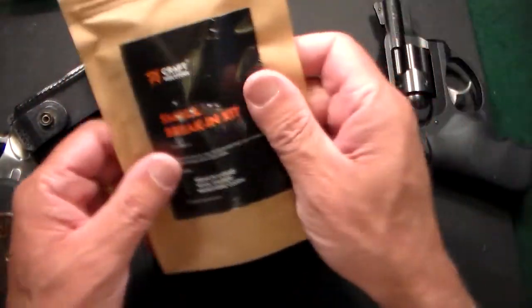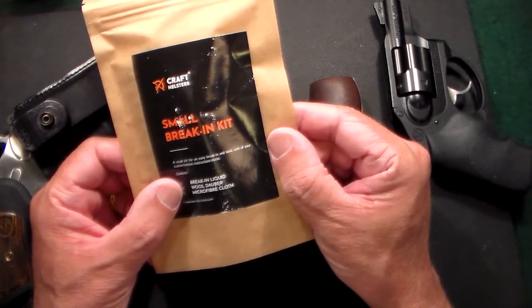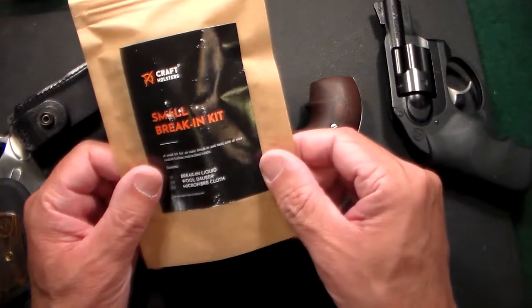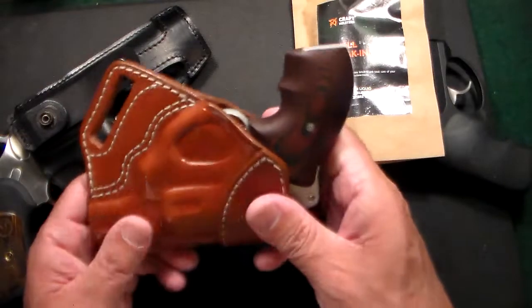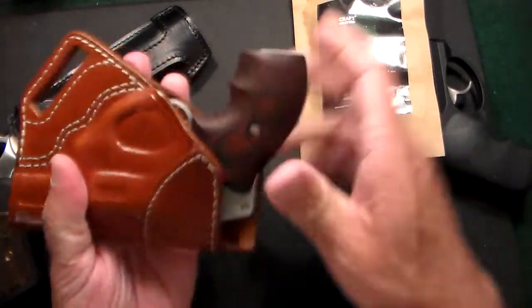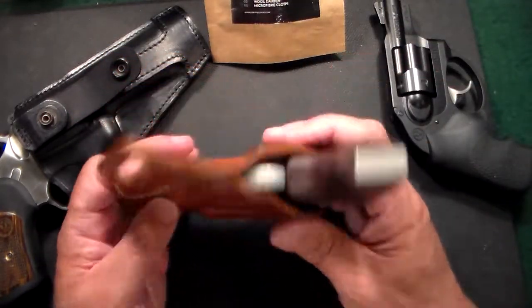One of the things — they do send you a holster break-in kit, though I haven't even really opened it. It's a break-in liquid, a wood dauber to apply the liquid, and a microfiber cloth. Honestly, I haven't used it because I just let the gun sit in the holster for about a week and it's perfect. Maybe other guys would need it, but I didn't.